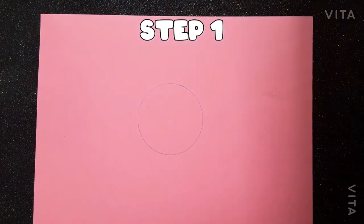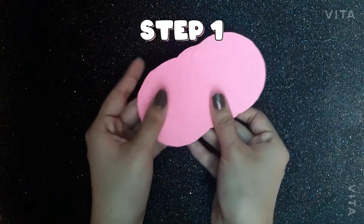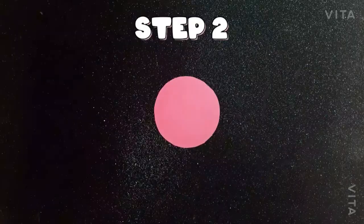Step 1. Cut out a circle out of any colored craft paper. Repeat this step 12 times to make 12 such circles.